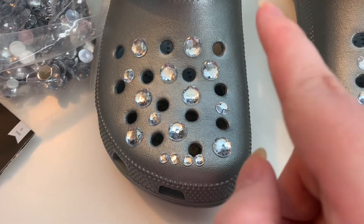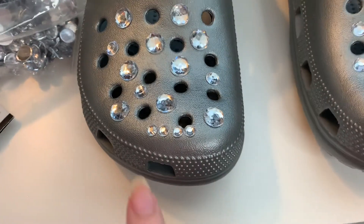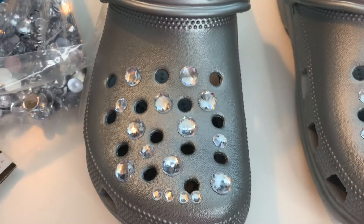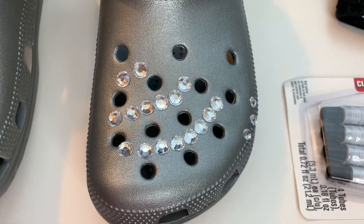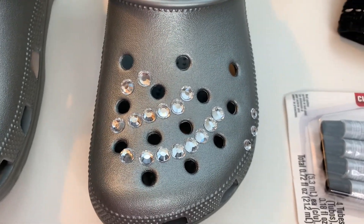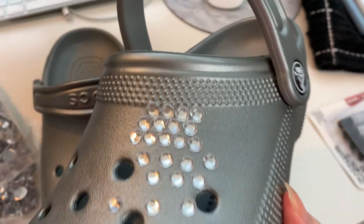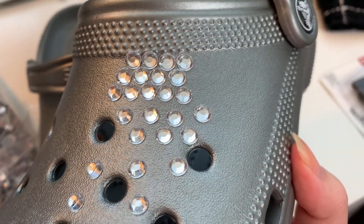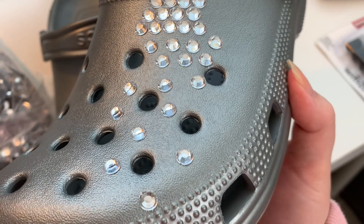I think the best course of action is to take the shoes and gems and just start trying out the three different designs to see how they look. Here's the layout with the big ones using two different sizes, and then the smaller size that would go around the border. That looks pretty nice. Here's the start of what the racing stripe one would look like — I don't really like this one, so I'm probably just going to scrap it. And here's a preview of what the ombre would look like — three tight rows at the top, then spacing them out around the holes.